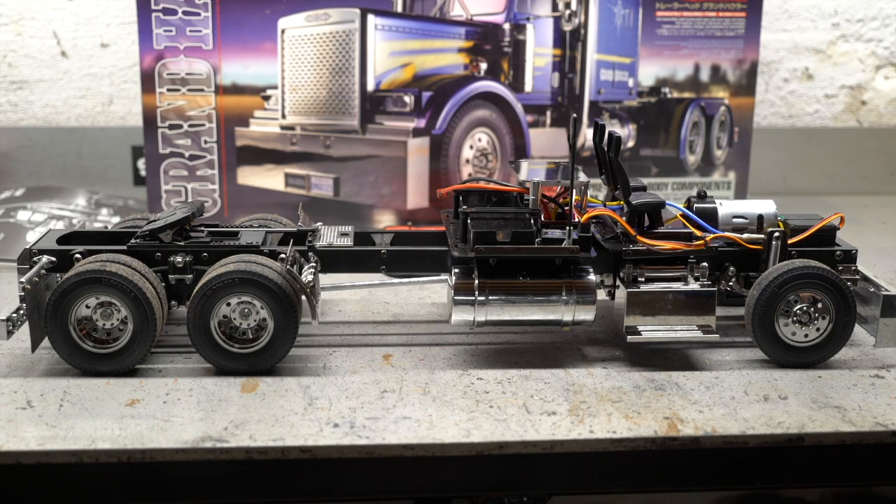Check it out, Grand Hauler chassis complete. I still have to do the paint and body work, but chassis complete is running and driving, which is cool. It was a really easy kit to build. Tamiya kits have always been really easy — they have very clear instructions, all the parts are labeled and bagged really nicely. So Tamiya has always been an awesome kit to put together.